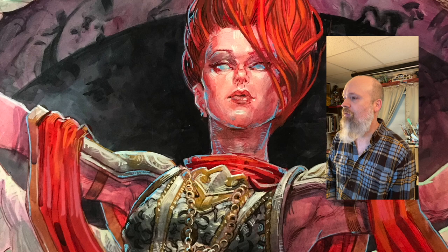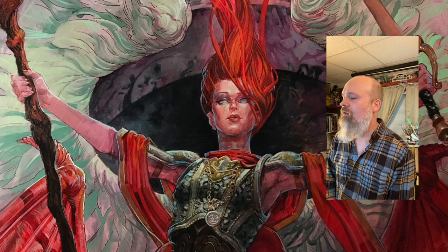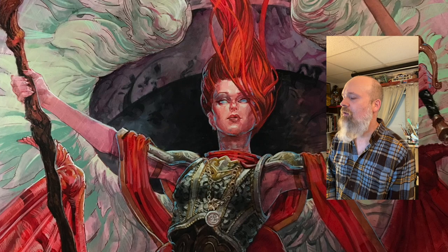And there you go, guys — this is the final piece for Kalia of the Vast. A little close-up of the head there. A little dramatic zoom. That gives you a scale for it — 24 by 36. There's the final crop I suggested to them, and here is the final painting. That's going to do it. I appreciate you sticking with me through this and sticking with me for that one minute of live footage. Hopefully we'll do it all again real soon. Thanks a lot.